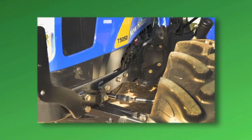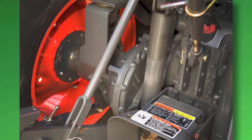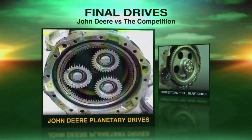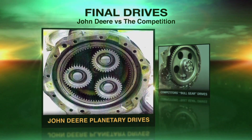Look here. Would you rather have this frame under you? Or this? Or maybe light metal lift arms like these? Or heavy cast arms like these? And you can really see the difference in these final drive gears. The heavier John Deere components are made to work, made to last.